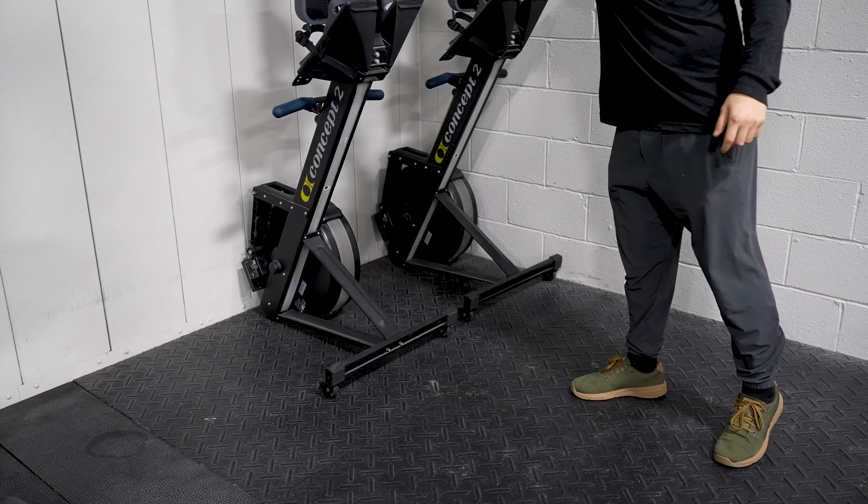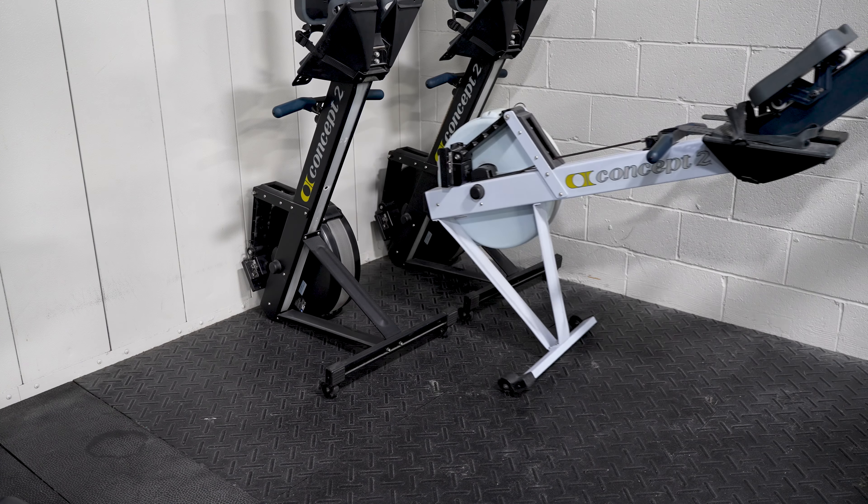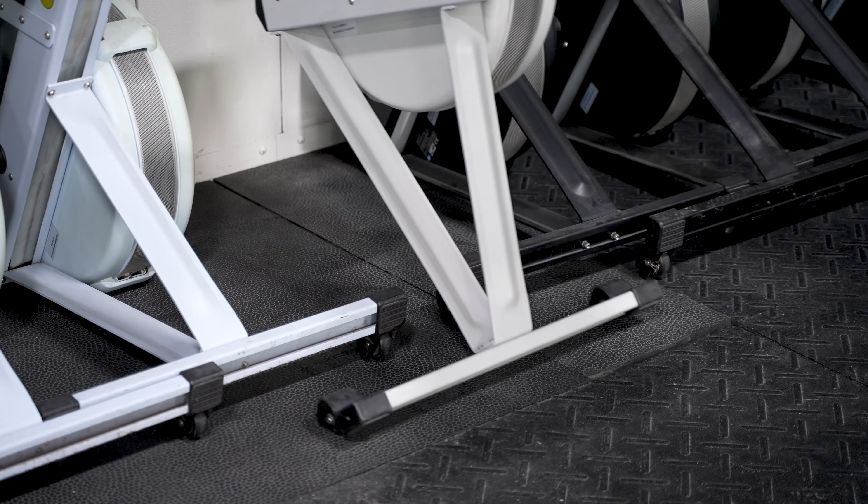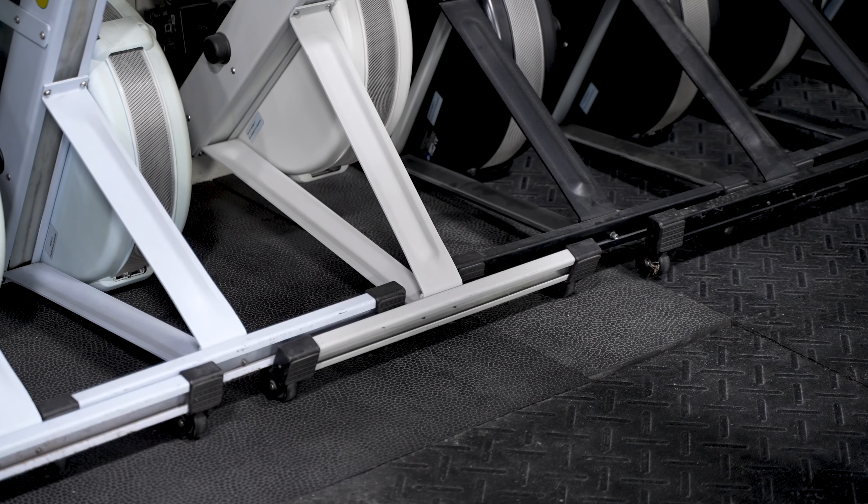From there, the third rower can slide right in between those two and go flush up against the other two rowers. From there, you'll just continue that process down and all the rowers will fit nice and compact into the corner.